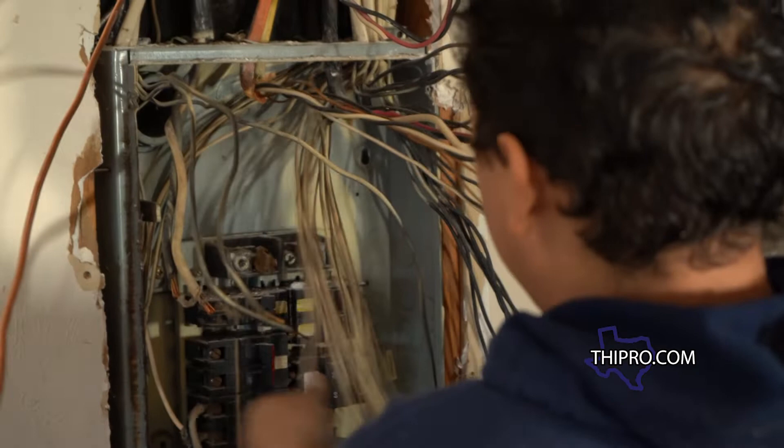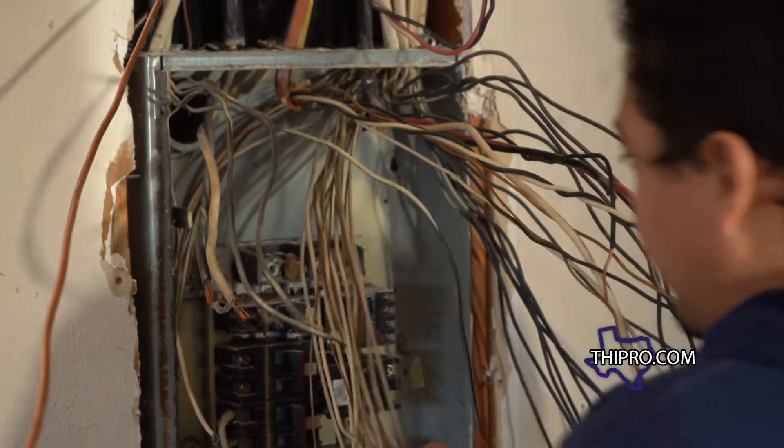The whole time they've got to make sure that all the circuits are complete and everything's working the way it's supposed to when it's all done. It'll get a second inspection from the city, and then Encore will come back out and turn the power back on. For more quick tips like these, subscribe to our YouTube channel.